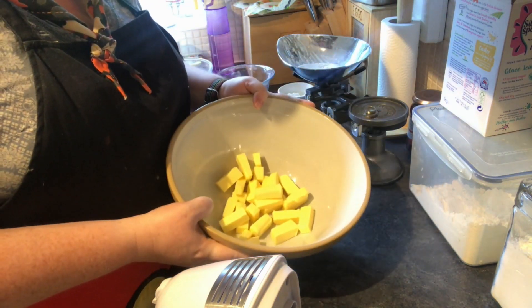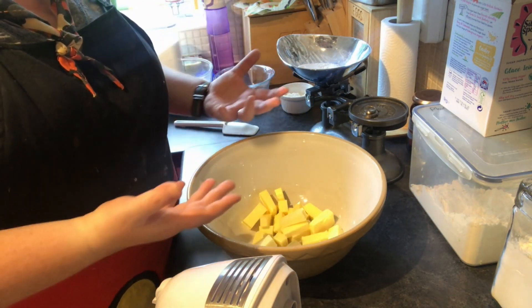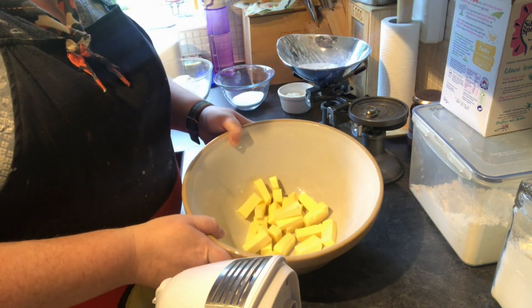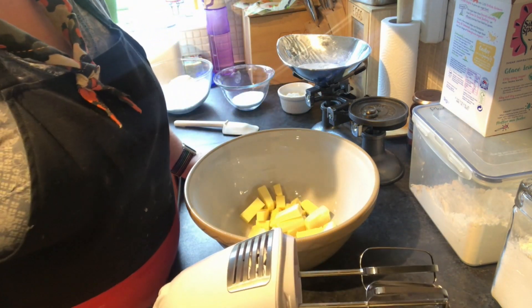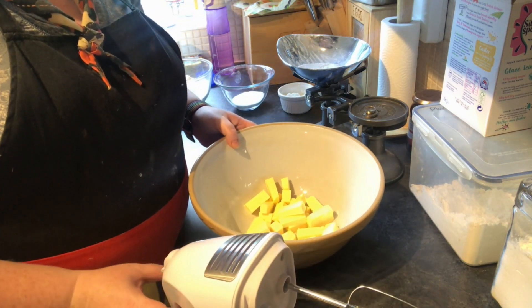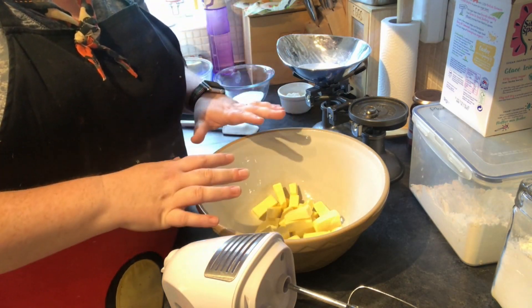Mine's been sat out on the side all day so it's still squidgy but not runny everywhere. I've chopped it up into pieces and I'm going to use an electric whisk. If you don't have a hand mixer like this, don't worry — you can do this with a spoon as well. The first thing we're going to do is mix it up so it's all nice and fluffy.